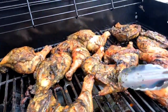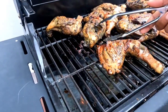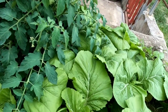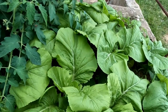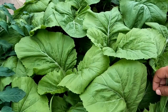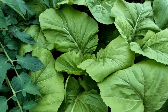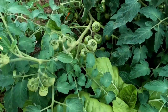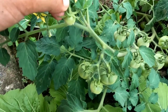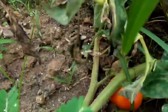So guys, while Tamish is doing the barbecue, I just want to show you our little kitchen garden that we have going on. These here are mustard callaloo — I think that's what you call it — mustard greens. This is our tomato plant, it has some blossoms and even some tiny tomatoes, and there's even a big one right here.